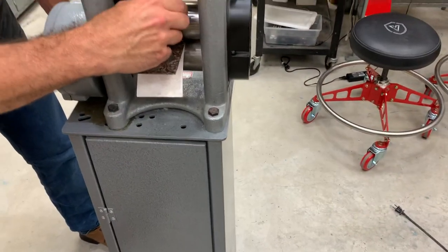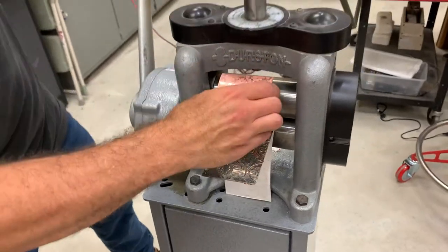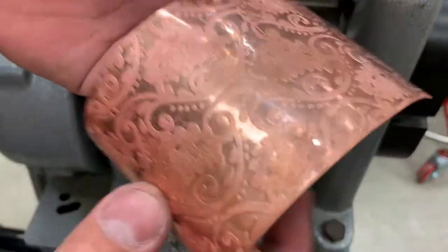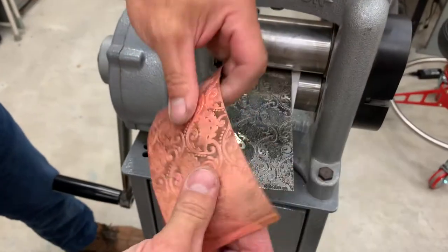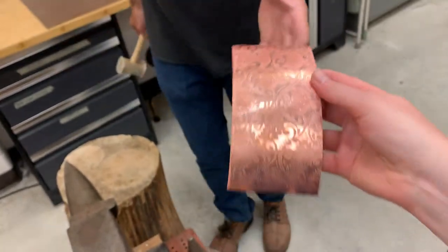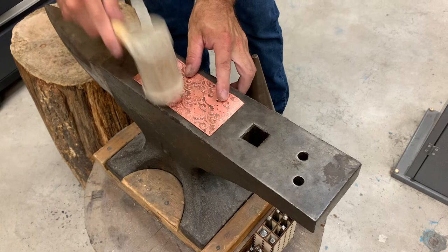You have to be careful — this may want to roll up — but you can see already we're getting a really nice pattern off that. And there's our pattern. We can anneal this if we wanted to before we try to flatten it, but I'm going to go ahead and just flatten it. I'm just going to take a rawhide mallet, making sure I'm using a rawhide so we won't damage our surface.